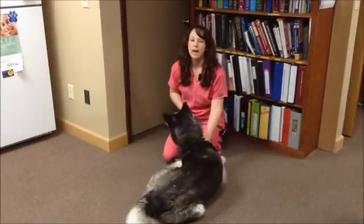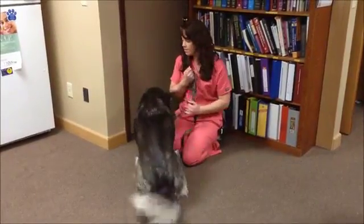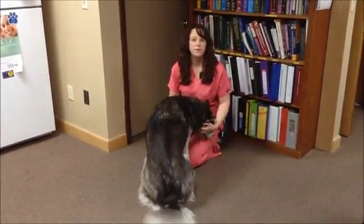As a dog owner, there may come a point in time in their lives that you may have to — either if it's a monthly preventative or an illness pops up along the way — that you may have to get a pill in your dog.